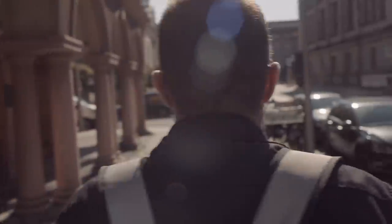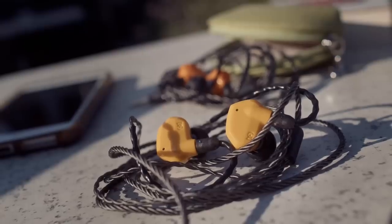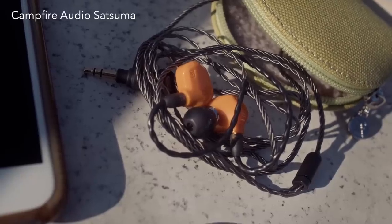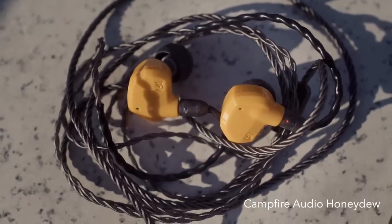It's summertime finally, and I've been out and about a lot these last few weeks on my bike, walking about the city, with a couple of new pairs of IEMs from Campfire Audio. They both have single drivers — the Honeydew and the Satsuma — funky names, but one has a single BA and one has a single dynamic driver.